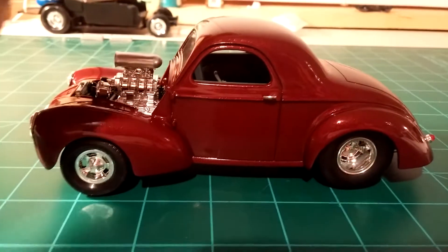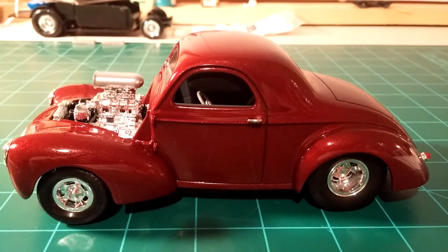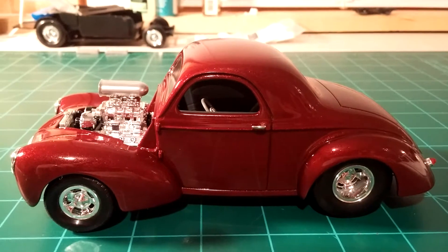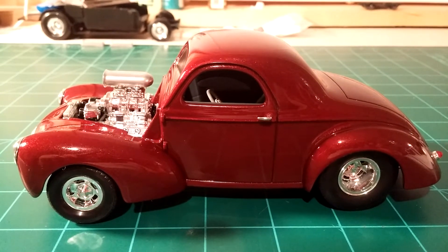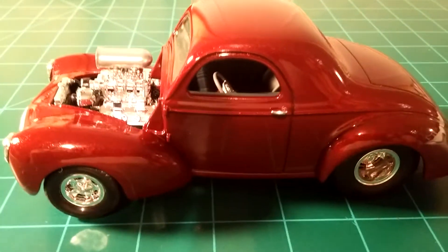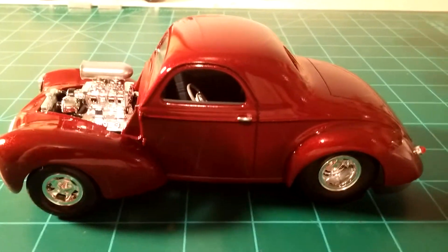After I sprayed it, a couple of minutes later I looked at it and I had a big fuzzball. I don't know where it came from but it landed right in the middle of the roof. I had to let the thing set for a little while, got up Sunday morning and got it sanded out. I put a third coat of the Testers Wet Look on it and boys, this thing shines. I had it outside earlier today in the sunlight and it really really shines, it really looks good. Very very happy with it.